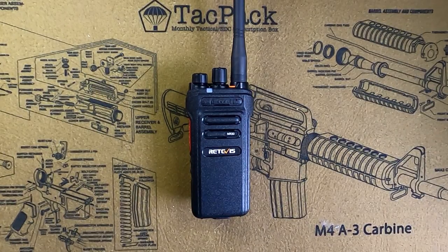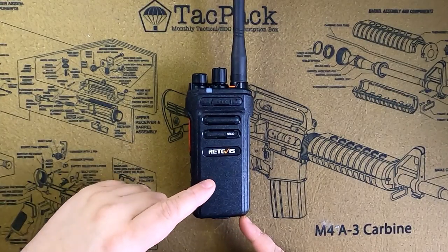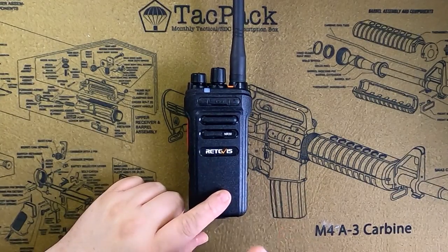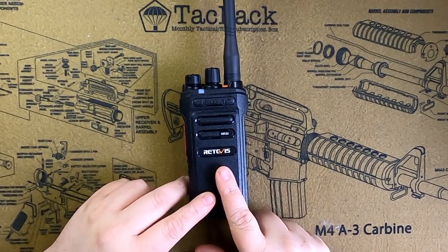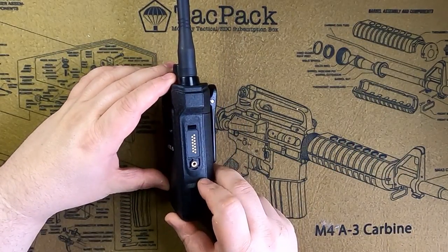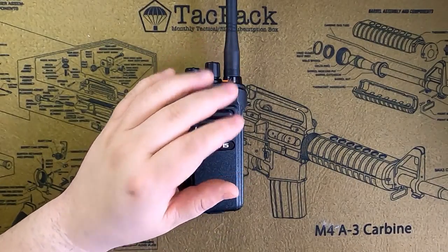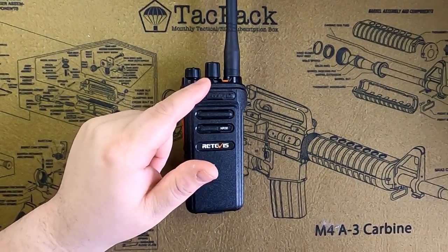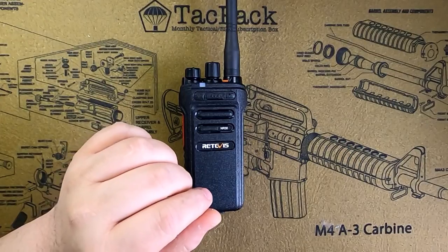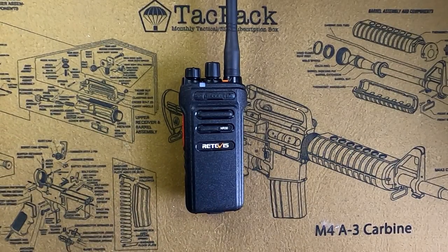Let's start off with some of the basics. This is a 30 channel radio, so you've got channels 1 through 22 and your repeater channels. This can be fully programmed with a computer — there's a programming port here on the side. It offers up to 10 watts of output, which we will be testing on a meter. There are also a couple of quirks about the antenna that you'll see. So without further ado, let's get into it.